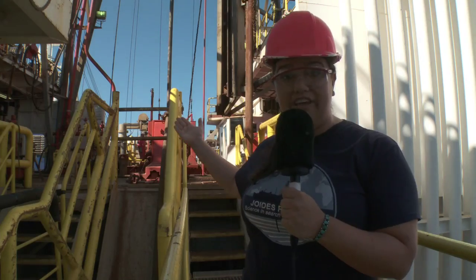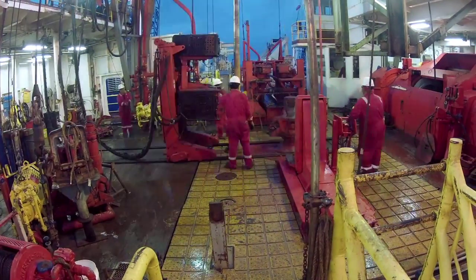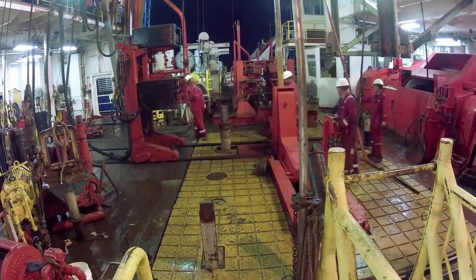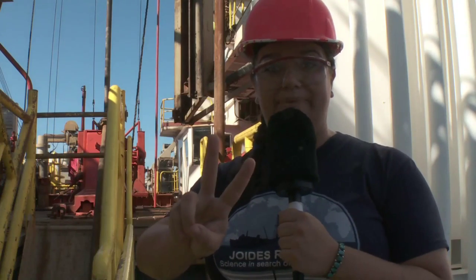Hi Boing Boing readers, my name's Caitlin Scully and I'm talking to you from the ocean drilling vessel, the JOIDES Resolution. Right now I'm talking to you from near the rig floor, which is where we're drilling down into the seafloor of the North Atlantic to learn more about Earth's climate history. Why don't you take a look at all the cool stuff we're doing on board our two-month expedition.